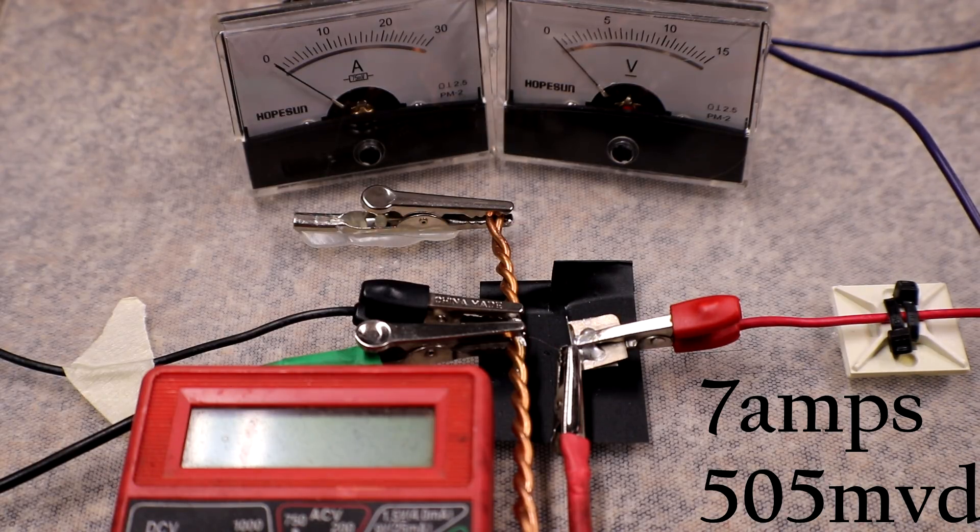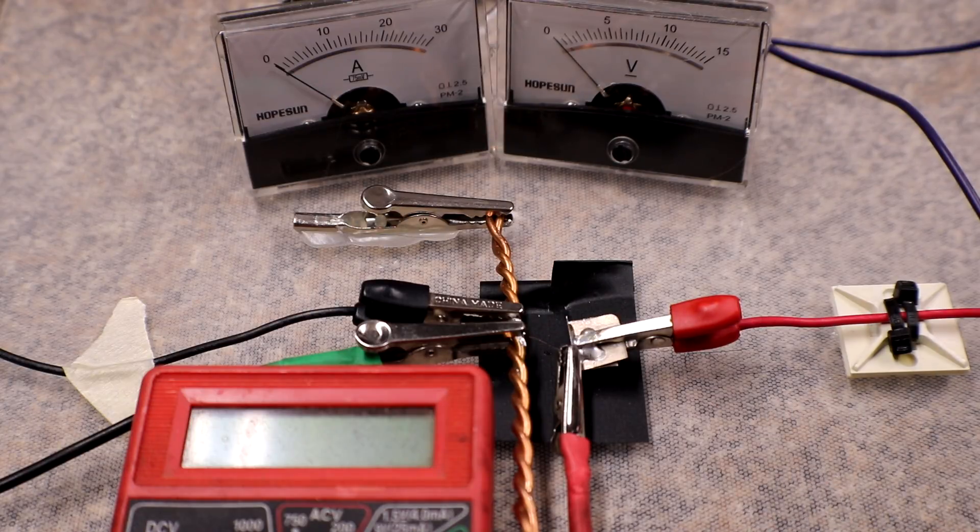I can only watch so many things at once, but I saw it popped at 7 amps. I did not get to see the millivolt drop.